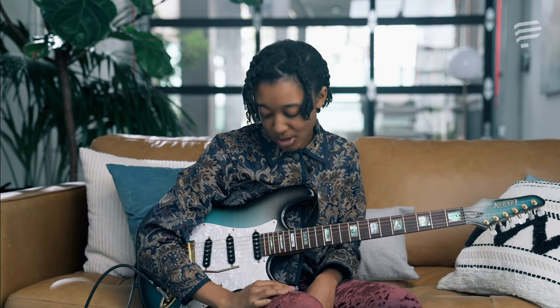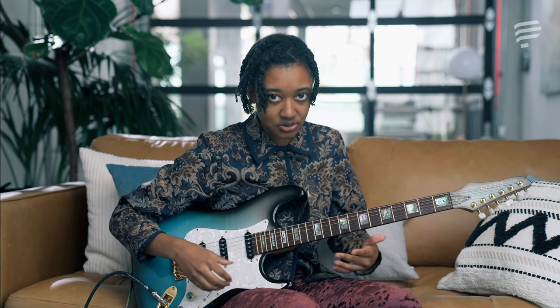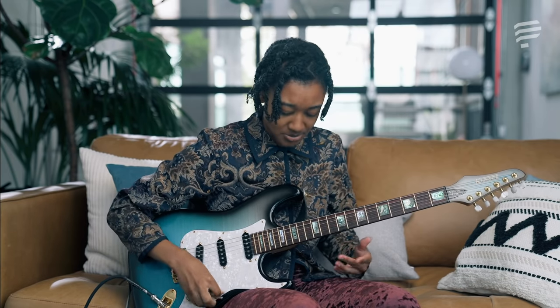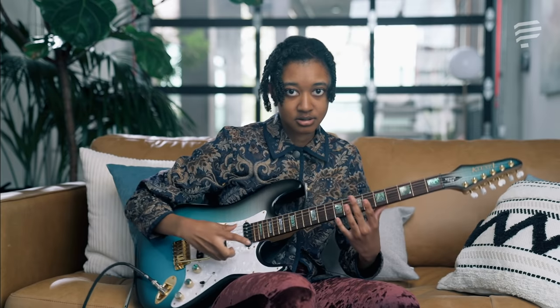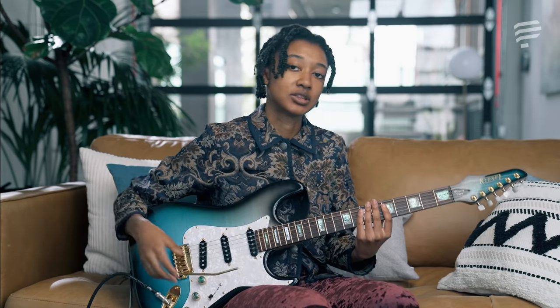I use my whammy bar extensively because I started playing guitar because of Guitar Hero 3, and the video game controller had a whammy bar on it. So I knew I had to have a guitar with a whammy bar. There are many different whammy bar techniques. One iconic whammy bar technique is Eddie Van Halen's — it's really chaotic, really wild. Maybe something like the dive bombs and stuff like that. But my whammy bar technique is a little bit more subtle.